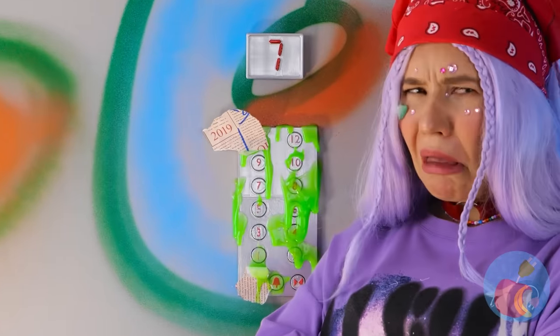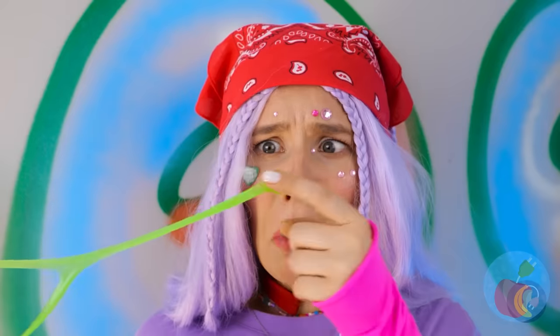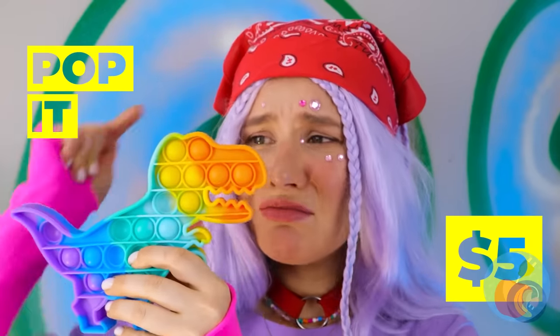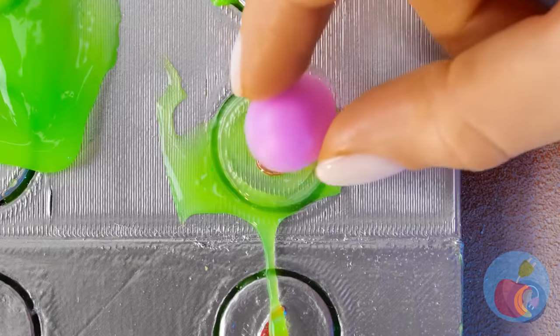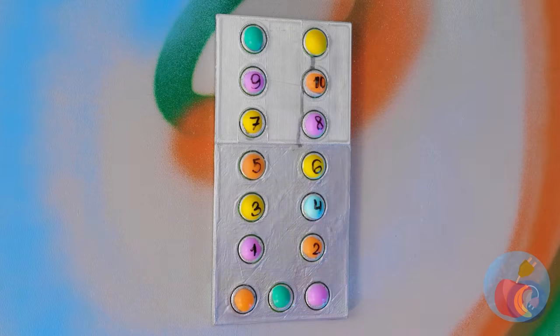The button pad isn't feeling too good — I didn't know they could get sick. Like all of life's blemishes, this calls for some cover-up. Our pop-it toy has more than enough to go around. Draw on some numbers, just in case you forget.